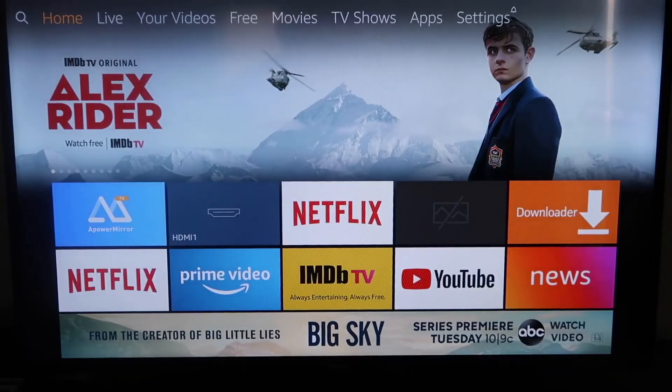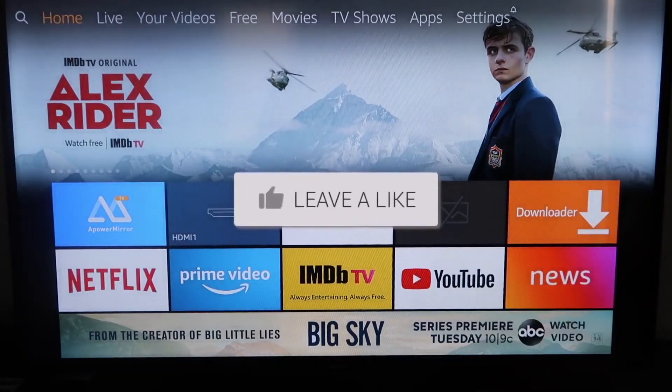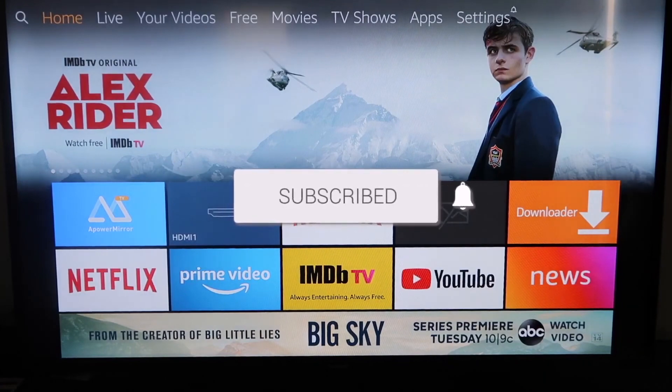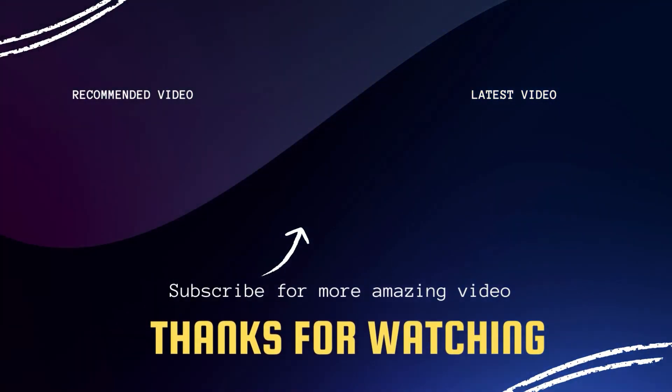If this video was helpful, go ahead and click a thumbs up. Go ahead and subscribe to my channel — I make tech videos all the time and I'd love to have you back for the next one. Take care.